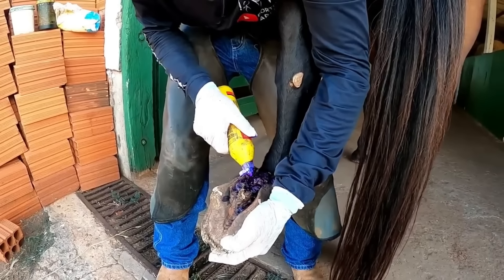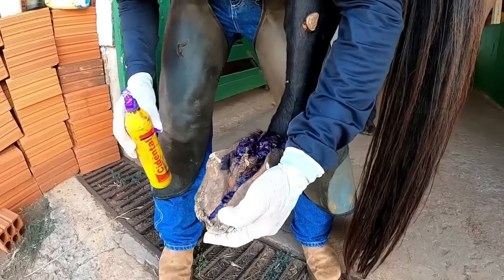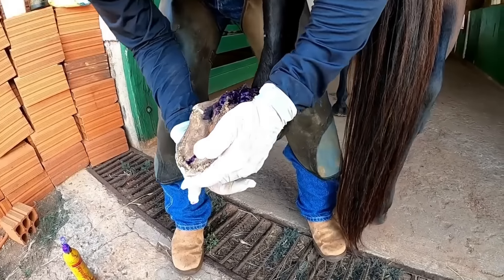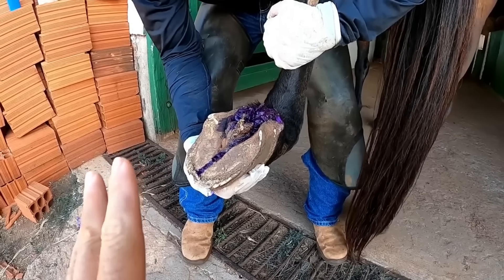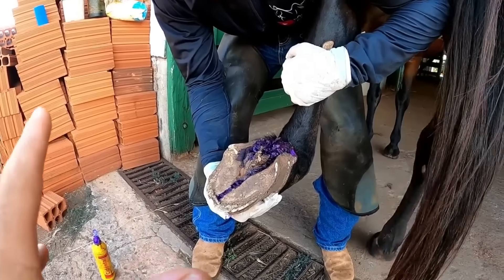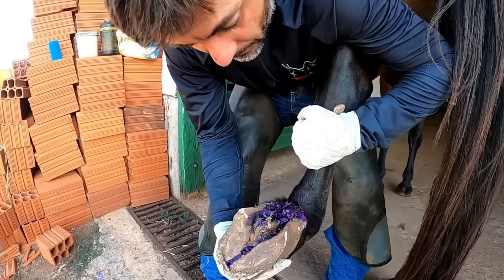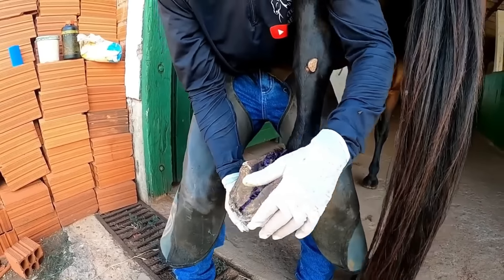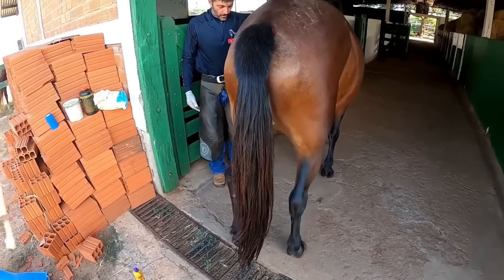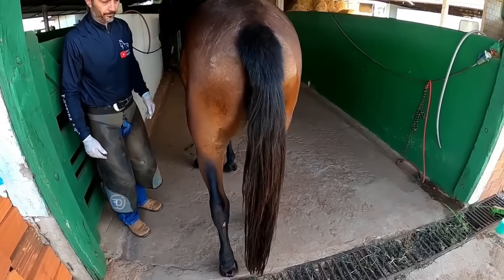Sometimes there can be a kick, because the animal will start to feel it — always be aware of the danger of a kickback. We always recommend here on the channel: always call a professional, someone who knows how to work with the animal to carry out this type of procedure. Not just anyone will know how to deal with the situation, and it is dangerous. The animal can give a kick — the chance of an accident is greater. Sometimes you try to help and end up hurting yourself or hurting the animal. So in this case, a professional trimmer who understands how to handle the animal is a good idea.